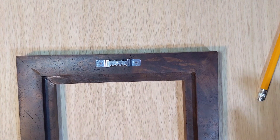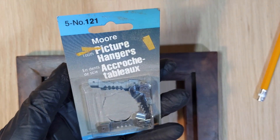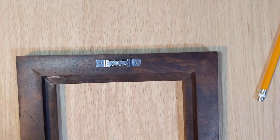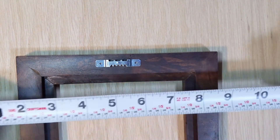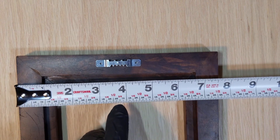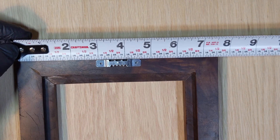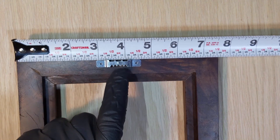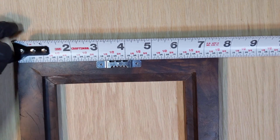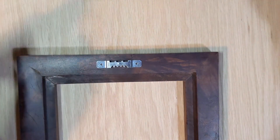I'm going to put the hanging hardware on this frame — just some standard picture hangers, which should work well. The piece won't be super heavy so that won't be a problem. My frame is seven and a half inches wide, so half of that is three and three quarters — so three and three quarters is our center mark. There's a little dot in the center of the hanger, so there it is at three and three quarters.